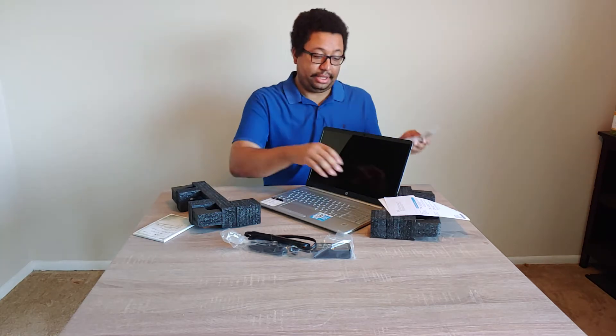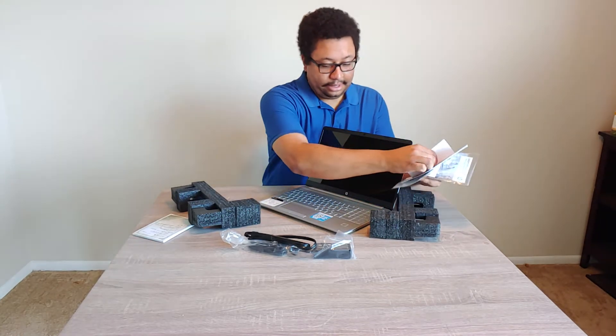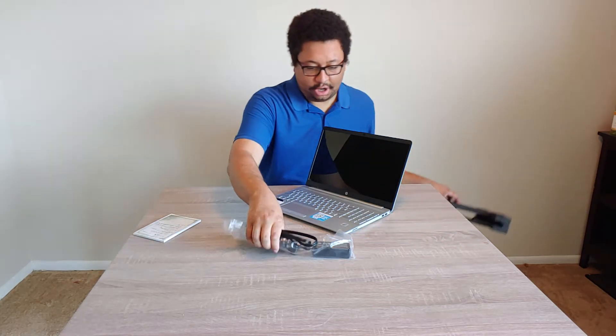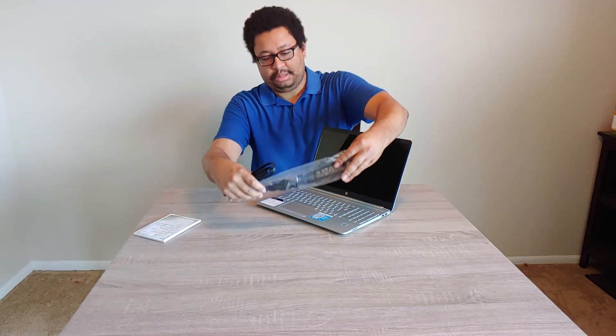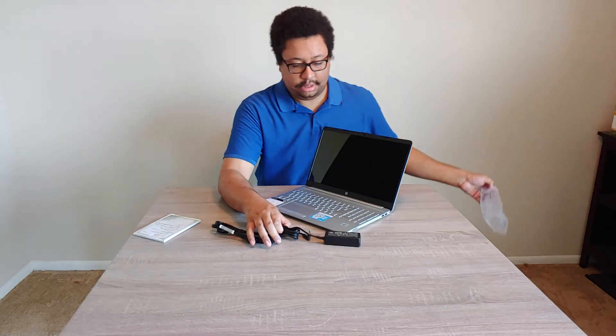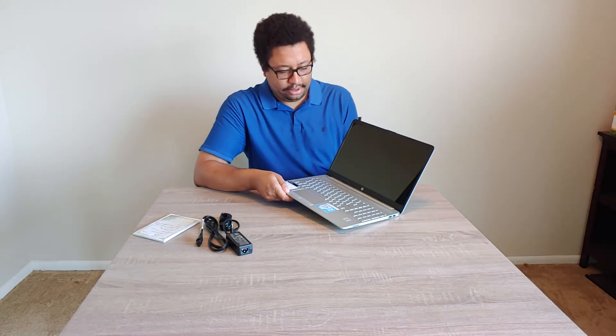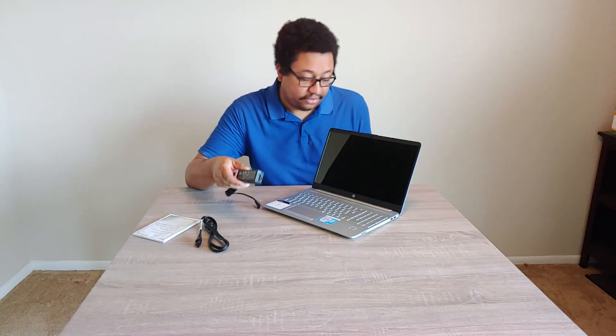So let me not throw any of this paperwork away. The laptop charger is not that large — I think it was like a 45-watt charger. Actually, let me look at it. Yeah, 45-watt charger.